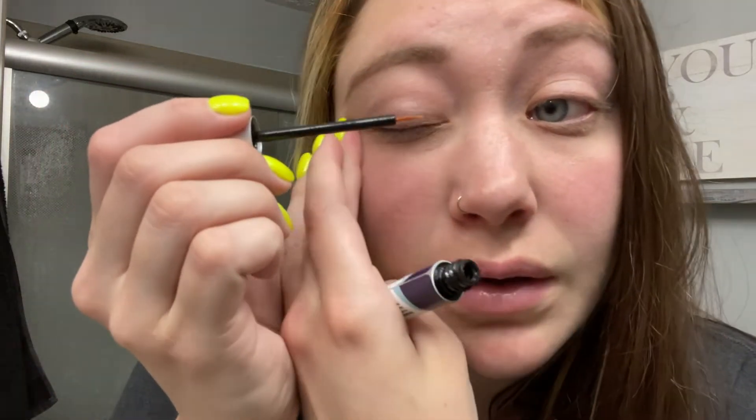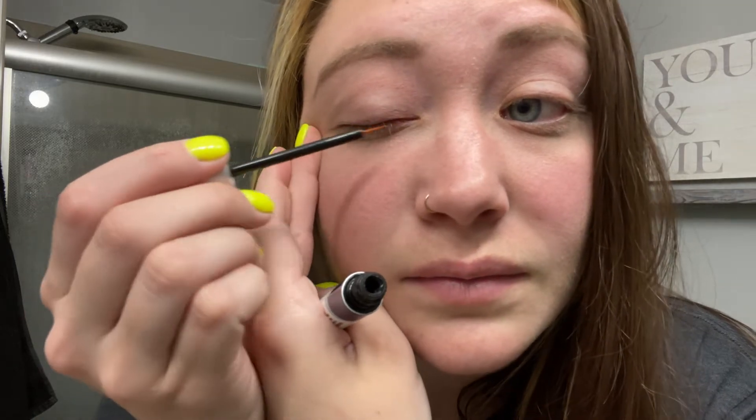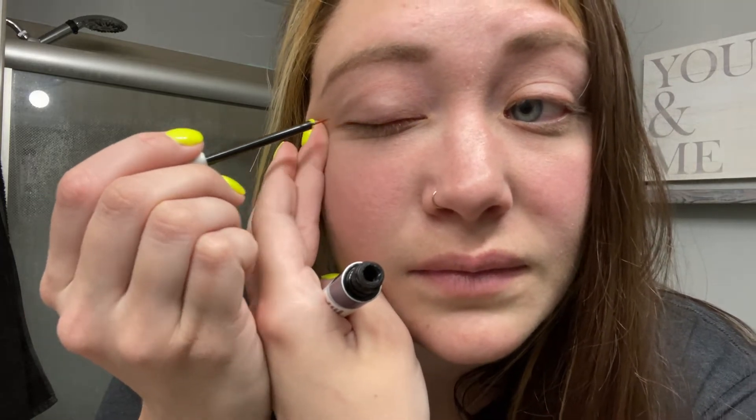So what you do, you get a little bit of product on your brush and you go ahead and apply that to your lash line. Evenly apply it all the way through and then any excess serum, go ahead and spread it out through your lash line.